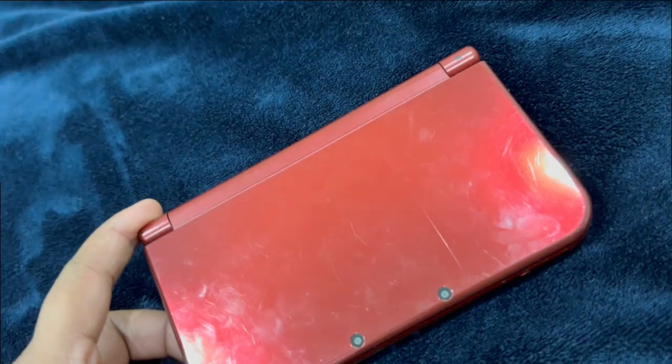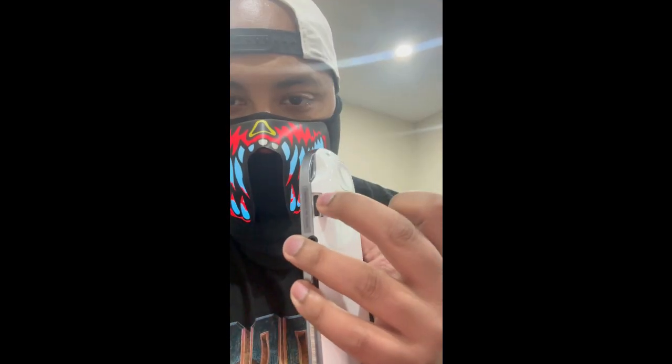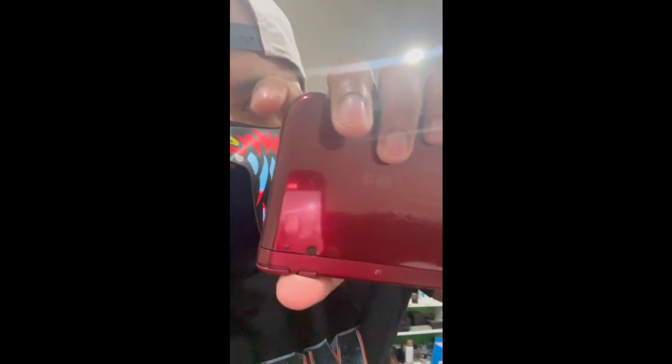The Nintendo 3DS — it doesn't look too bad, but what is going on with the memory card slot? The PlayStation Vita has a memory card slot right here. The PlayStation Portable also had an external memory card slot. The Nintendo Switch has a memory card slot right underneath the stand. But this one — you have to unscrew it. Why? You have a card slot here, so why couldn't you place it somewhere in the corner?